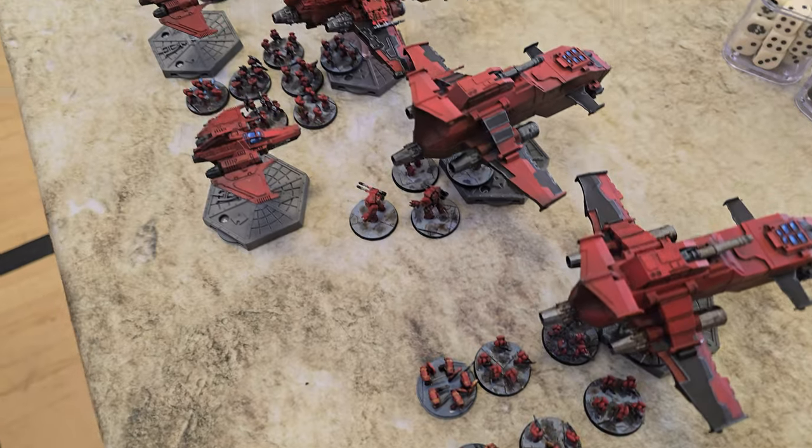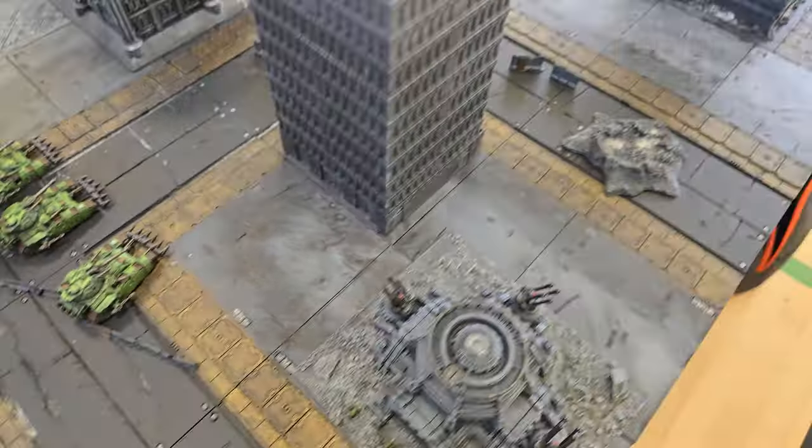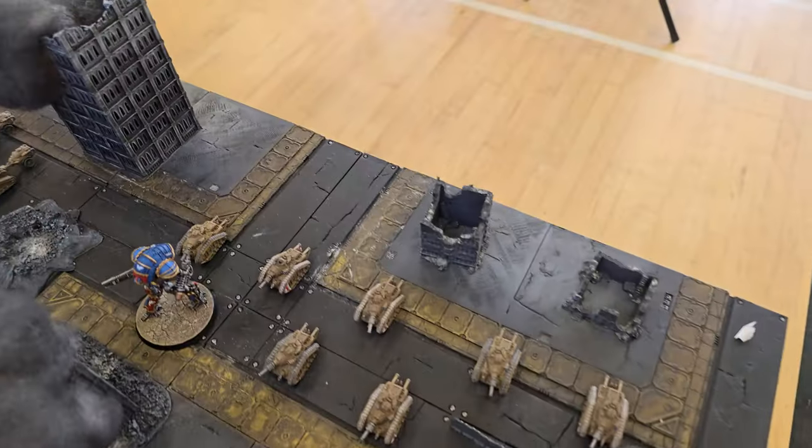I have been throwing myself headfirst into Legion's Imperialis, the game that allows you to throw an entire army into battle in an epic scale conflict. I decided to build up a Blood Angels Assault Force and take them to my first ever Warhammer event, Greetings from the Warp. It's been a busy few weeks and as you'll see, it's been far from plain sailing, so let me catch you up.